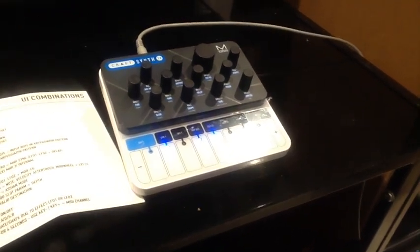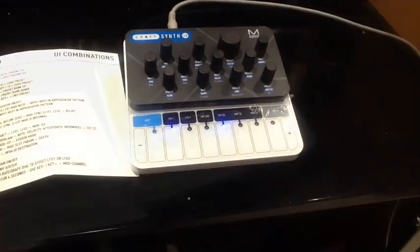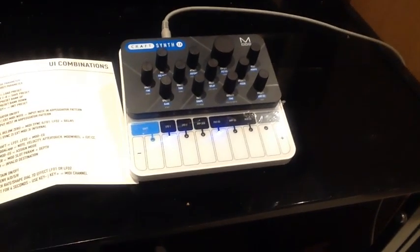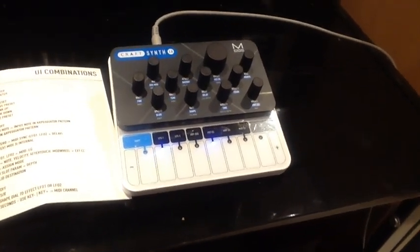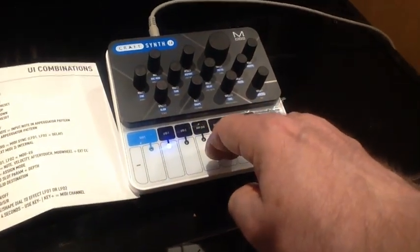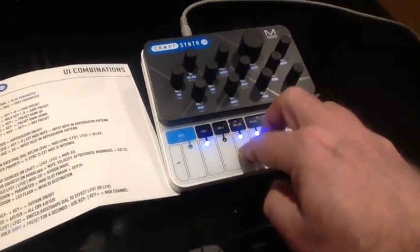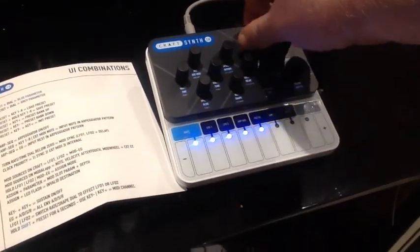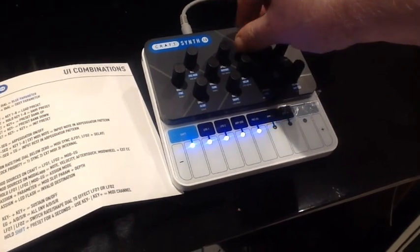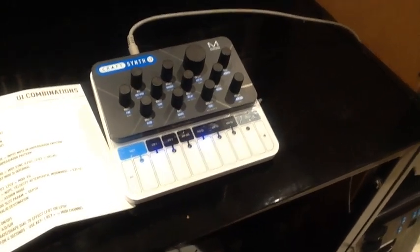You can tap in your own step-time arpeggiator patterns too. You can get big pad-type sounds on the Kraft, which makes it sound more polyphonic than it is. And of course, you might feel one good use for it is as a bassline synth.